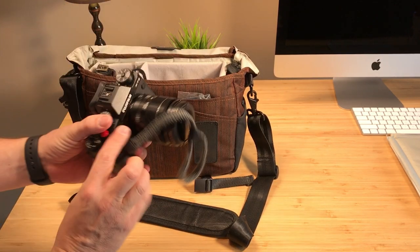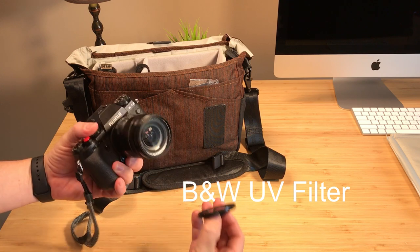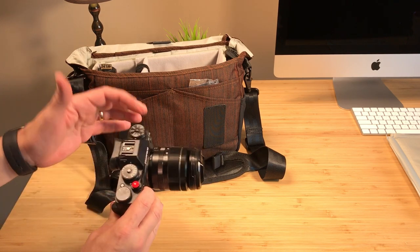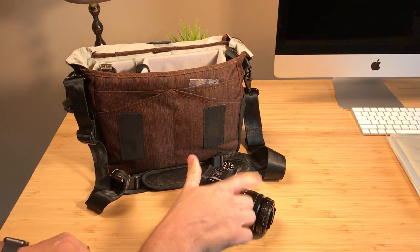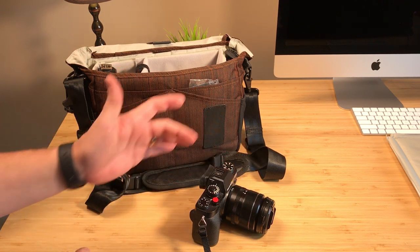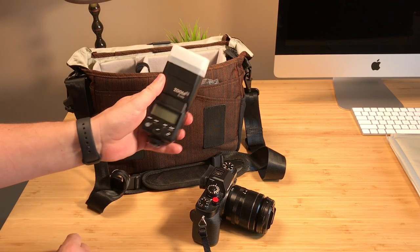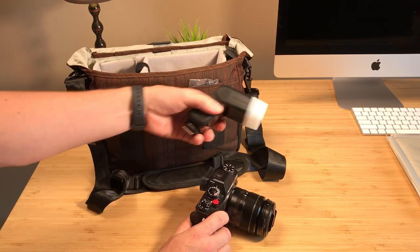I'm bringing the Fuji X-T2 with the 18-55mm lens. I don't have the lens hood on but I do have a UV filter. When I'm switching lenses it just becomes a pain, so I'm trying to keep it easy and light. The 18-55 has optical stabilization which is great for video, especially at the wider 18mm focal length. I also have the Zoom Mini flash for Fuji — I'll just run it right on the camera without a trigger.